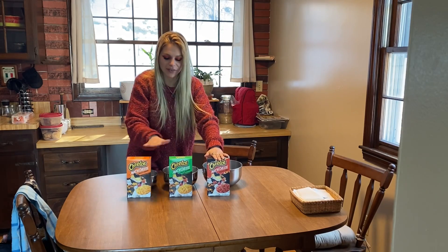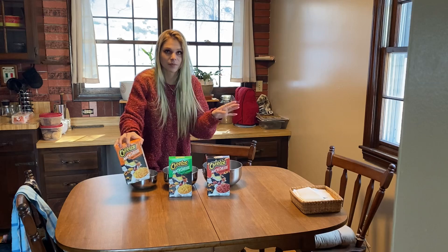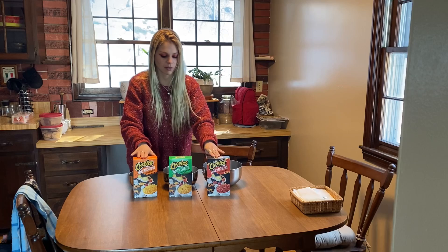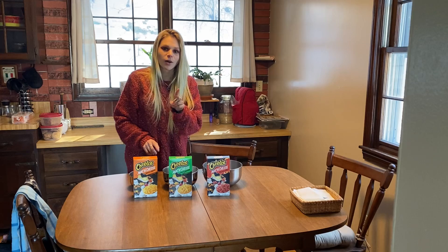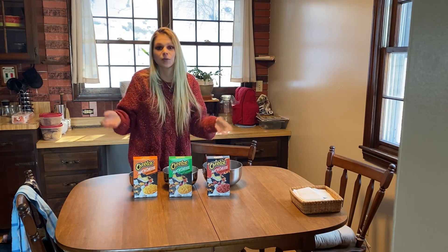How long have these existed? Because I found them at the end of last year and I didn't know they existed and I have to try them. Today we're gonna do just that — we're not just gonna try them, we are gonna dress them up after we try them, because why not? Why not be extra?